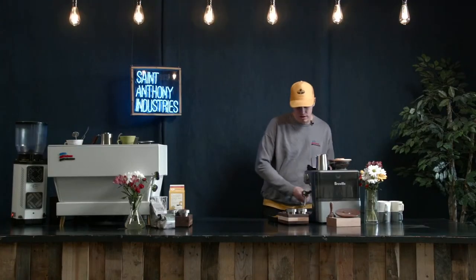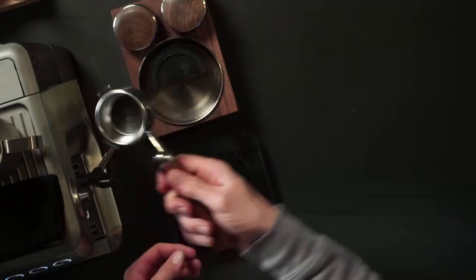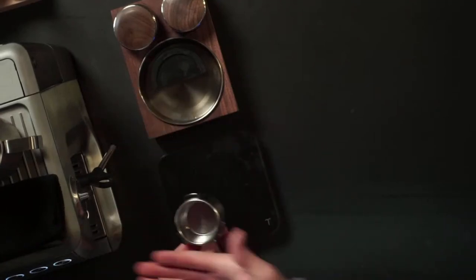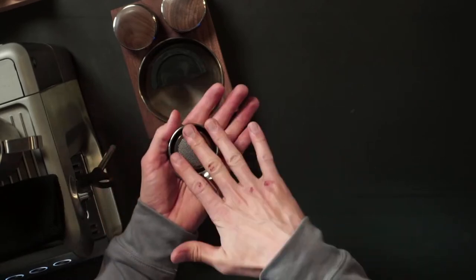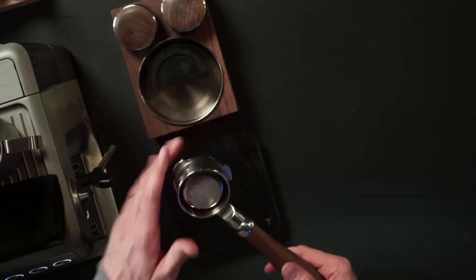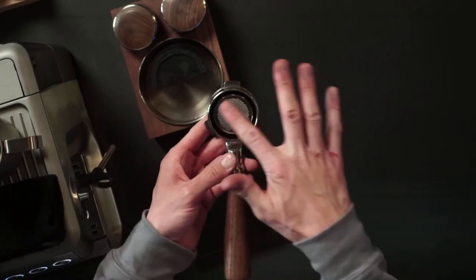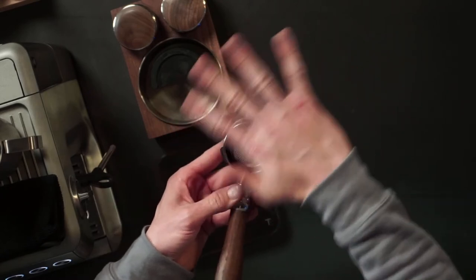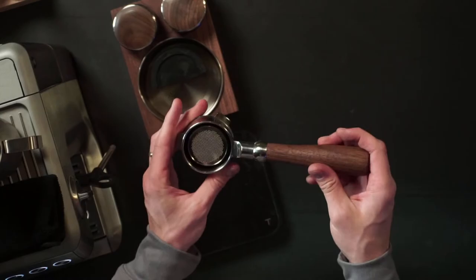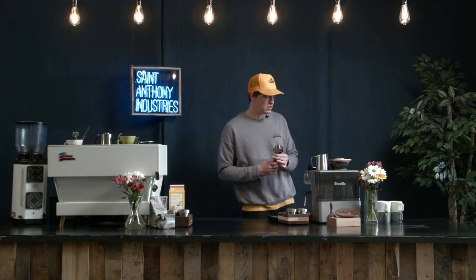Also for the Breville machine, we have the Herald portafilter, which is a bottomless portafilter designed specifically for the Breville machine, machined for the group head so that you can see your shot as it pulls. The stock portafilters that come with the Breville machines are dual spout, and if you're trying to dial in espresso, it can be difficult if you can't see how the shot's pulling out of the bottom. So we made a naked portafilter so that if your shot's pulling weird, you'll be able to see it and correct it.